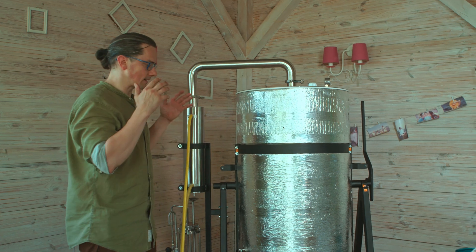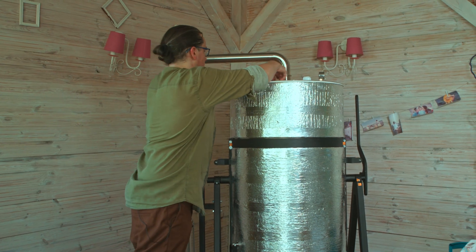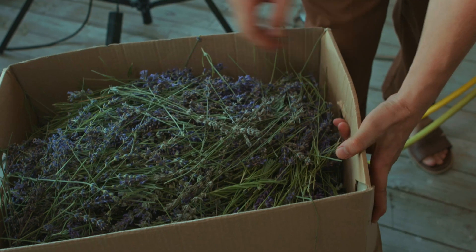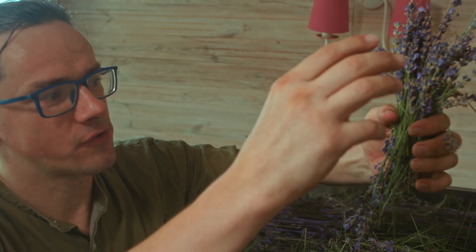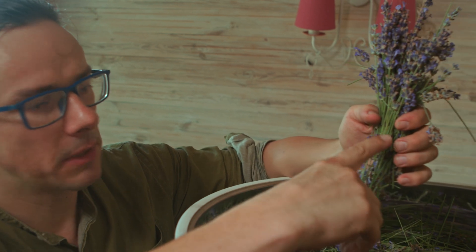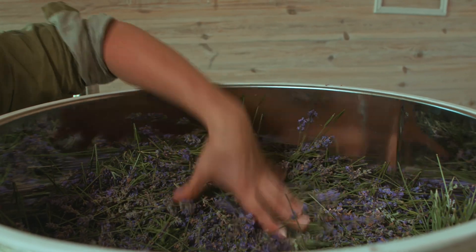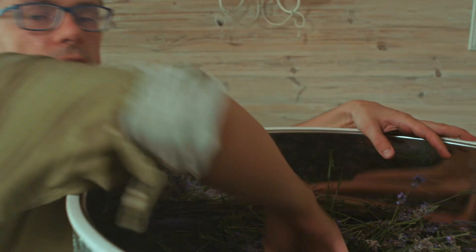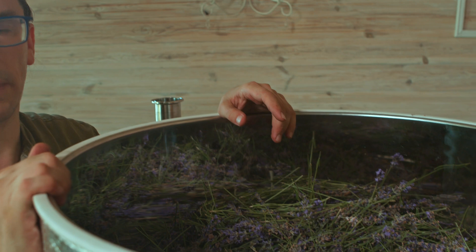The very final step before we start the distillation itself is filling up the tank with the raw material. When cutting lavender, try to cut as close to the flowers as possible because the stem does not have any essential oil. Try to put the raw material in as tight as possible — press it really well so the vapor will have less space to go untouched through the botanicals to the vapor tube.